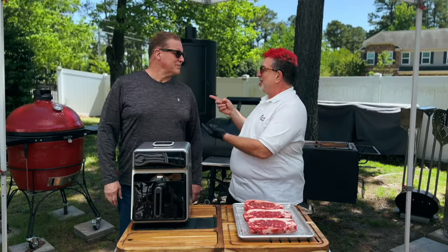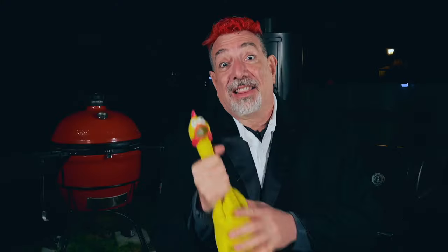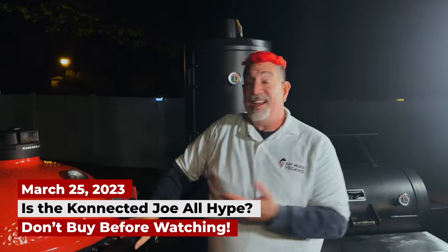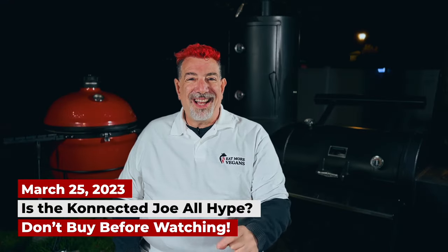Hey everybody, welcome to Eat More Vegans. If you've been here before, you know my best friend Mark. If not, meet my best friend Mark. Let me tell you why I invited Mark over. We've had a bunch of people that have maybe gotten over their skis and asked me to look at their products, which is kind of a surprise after what I had to say about the Kamado Joe Connected Joe. I was candid — that's who I am. I can't be bought.